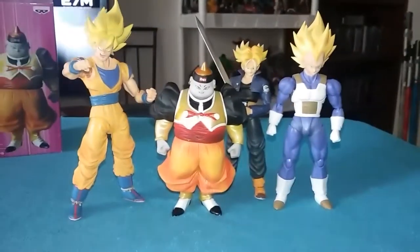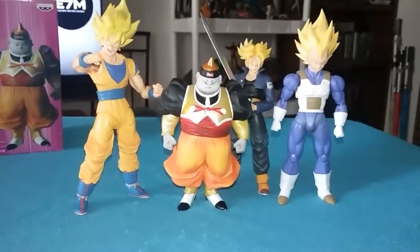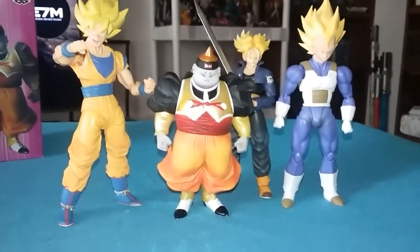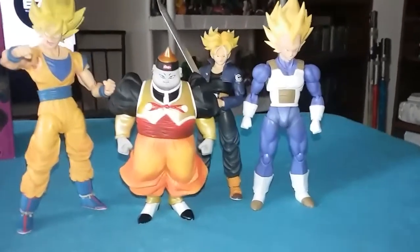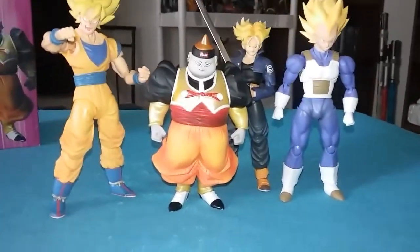Here I got him next to Goku, Trunks, and Vegeta so you can check out the size comparison on the scale. It does just about right — it's better than the Irwin toys from the Dragon Ball Z line. And this one looks better even though it has no articulation; it's still pretty damn good.